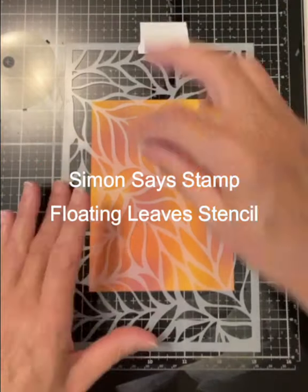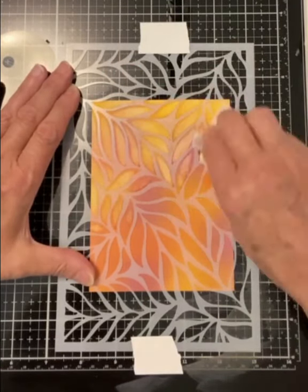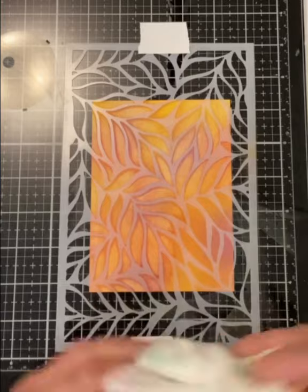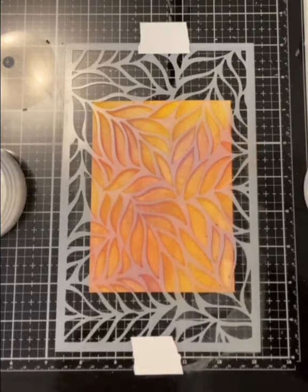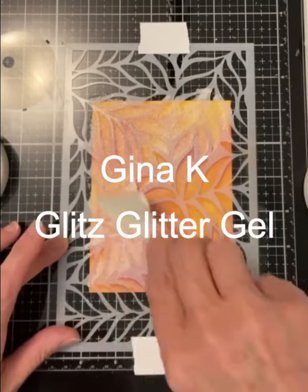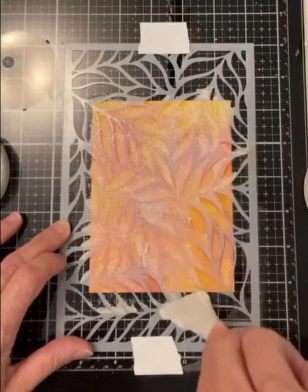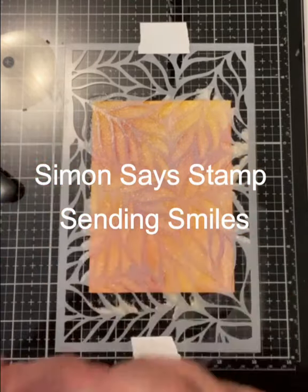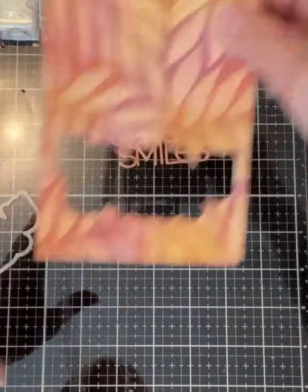Simon Says Stamp's Floating Leaf stencil is positioned over the panel and held in place with some tape. The ink is removed using a baby wipe. As with all the cards, I do not apply a lot of pressure during this process. Next I apply Gina K's Glitz Glitter Gel and set the panel aside to completely dry. It is then die cut using the shadow die from Simon Says Stamp's Sending Smiles die set. From the shadow cut-out, the script Sending Smiles was also die cut.